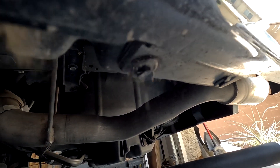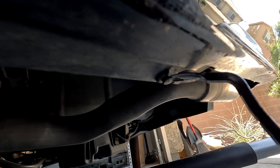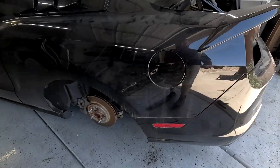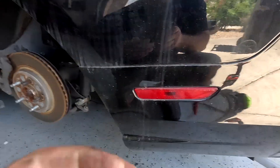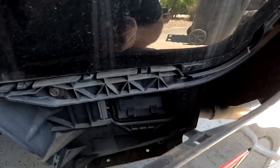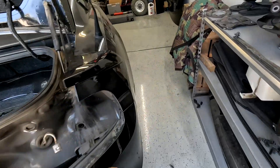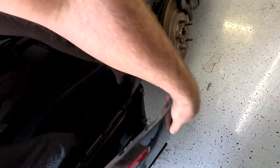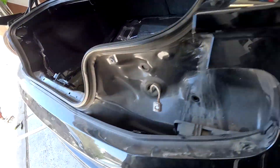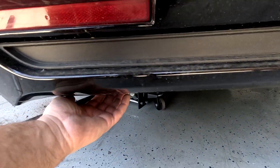With all those clips removed, you should be able to pop the bumper off like that. Do the same on the other side, and on the bottom there are going to be two clips that hold the diffuser — I'll show you that in a moment.